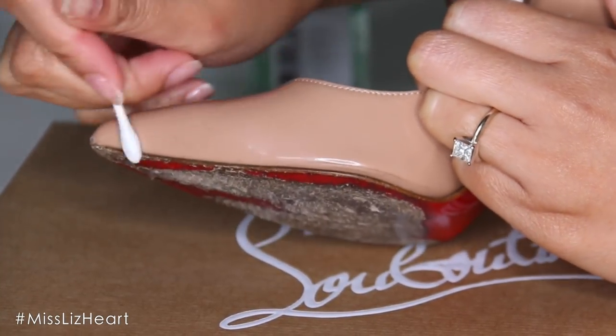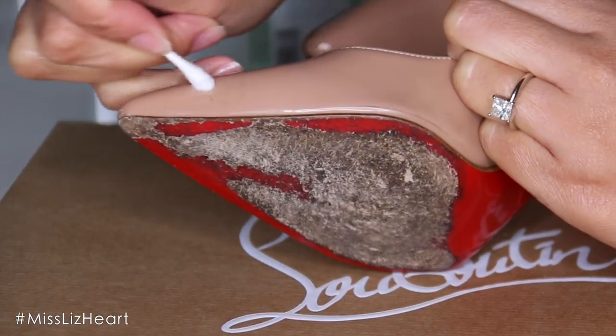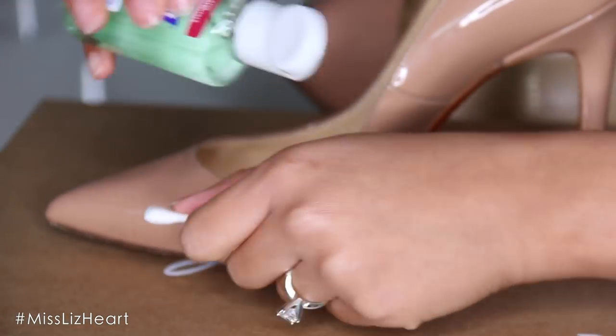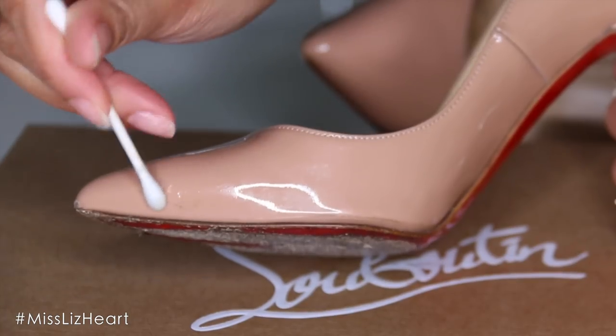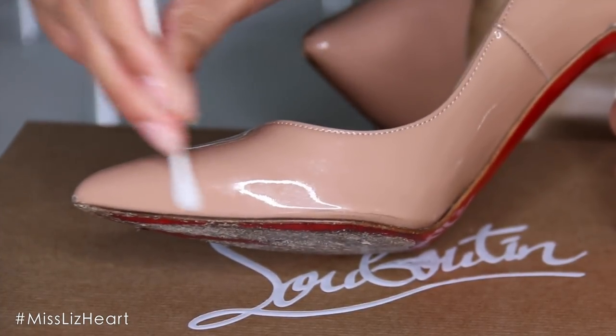If you have a pair of patent leather shoes and you notice there's a dark scuff mark that will not come off, there's actually a really easy trick. You just want to take some hand sanitizer on a q-tip and this will make the mark totally disappear. It has worked on every single one of my shoes and it doesn't ruin the leather.